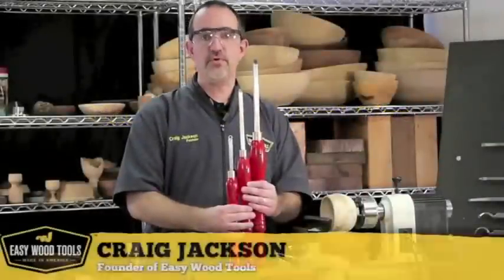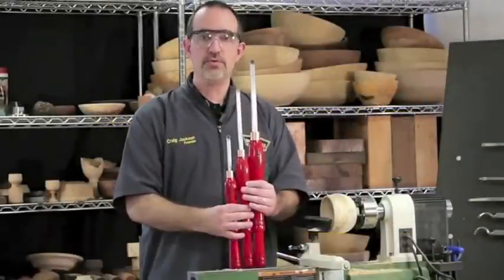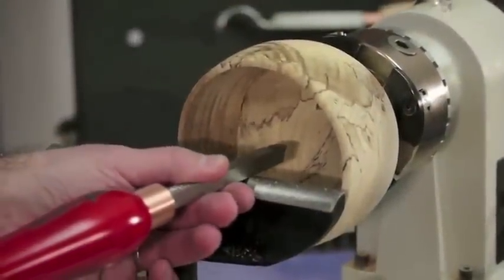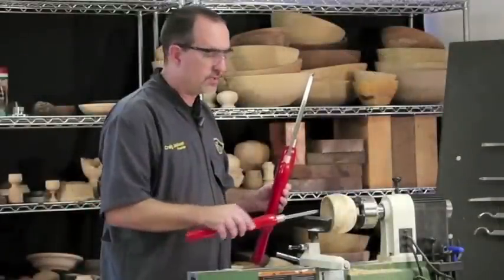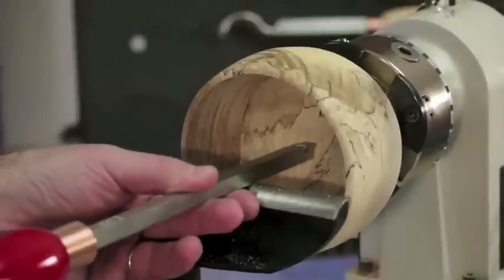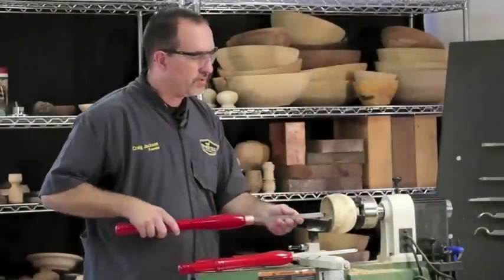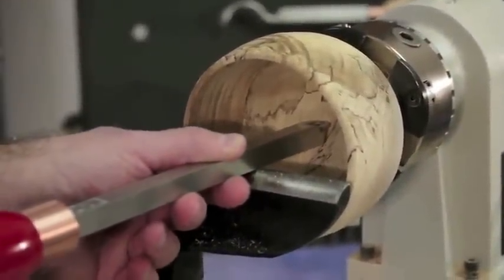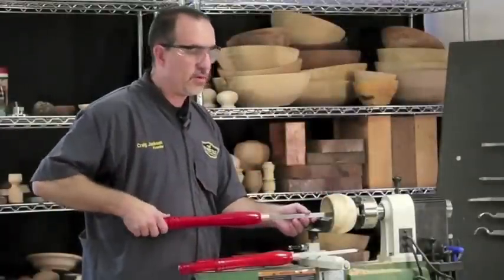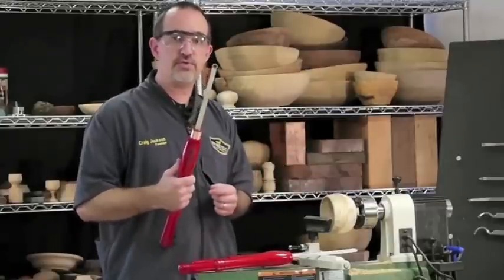We've got several different tool sizes for you so you can match your tool size to your project size. We have mini tools, mid-sized tools, and full-sized tools. The mini tools are great for shallower projects — I only need to go about two inches over the tool rest. The mid-sized tools, I can go about three inches over the tool rest, but any further and it's going to vibrate. Going up to the full-sized tools, I can go four inches over the tool rest. The heavier bar prevents deflection, and the longer handle gives me more to hang on to for leverage. That extra strength and length makes the full-sized tools your best choice for larger bowls and platters.